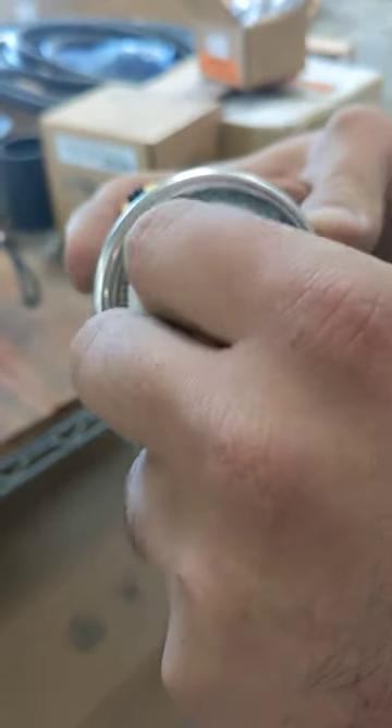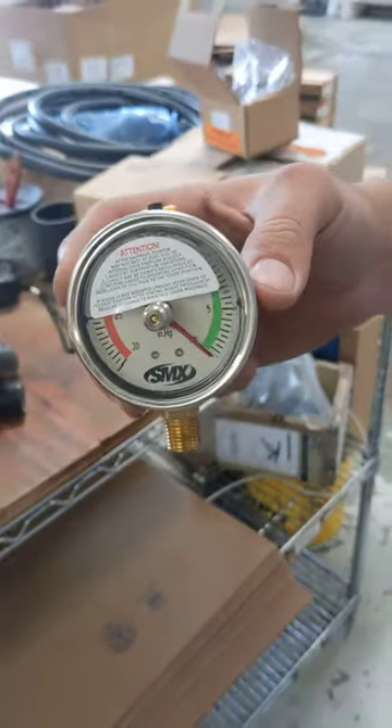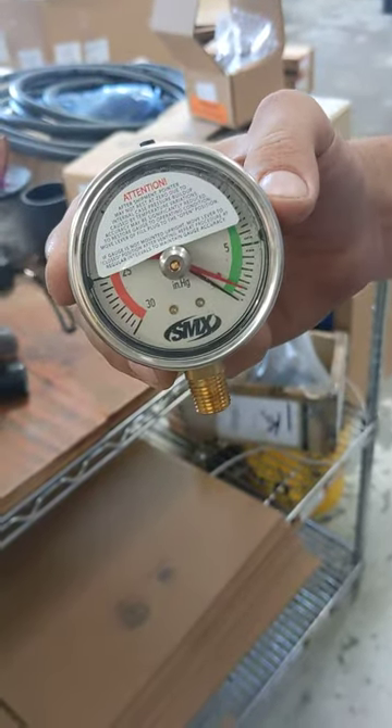The point of this is: if the red drag pointer doesn't move, it'll prevent the needle from moving and you'll be sitting there with nothing.